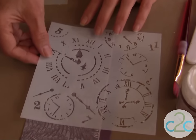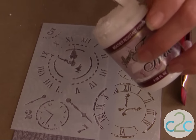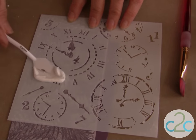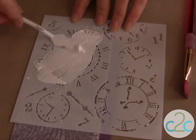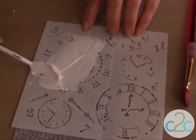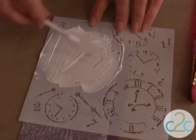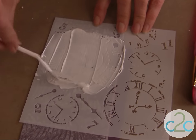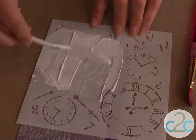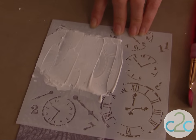The first step is to lay your stencil over the area where you want to add your True Snow or texture paste, and using just a palette knife, work with the back of the knife and just run it right over your stencil. It's a really soft touch — it doesn't matter if you get it completely smooth. You can see I have some ridges and that's okay.